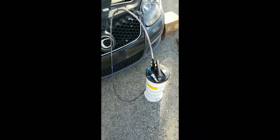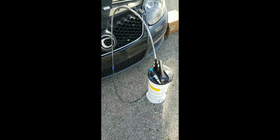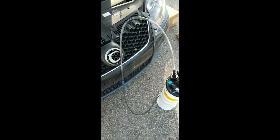Alright, so right here I've got my oil extractor. It basically just works off of a suction vacuum principle, very similar to a reverse bike pump. So I'm going to put that tube down the dipstick tube and start sucking the oil out.